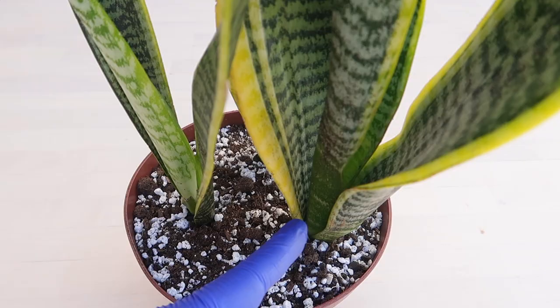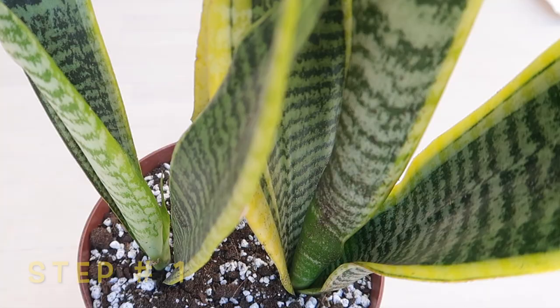So step number one, let's choose the older and outer leaves. Step number two, we have to cut the leaves as close to the base as we can.